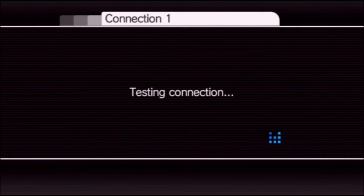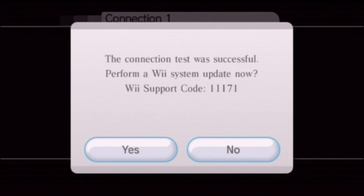Click okay. This will run a connection test. Now there is a very, very important button to hit — if you hit the wrong one you can brick your Wii with a pretty bad brick that takes a hardware fix to repair. Do not perform the Wii system update. Select no. Very important.